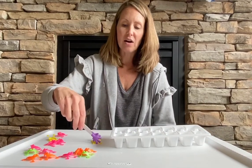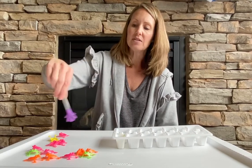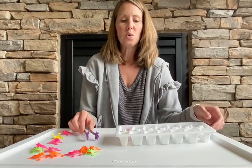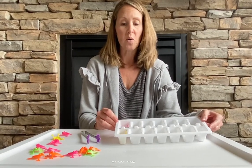I have some tongs that the kids like to use as well. You can get some small ice tongs at the dollar store, and then we're going to put one frog into one section of the ice cube tray, working on one-to-one correspondence.